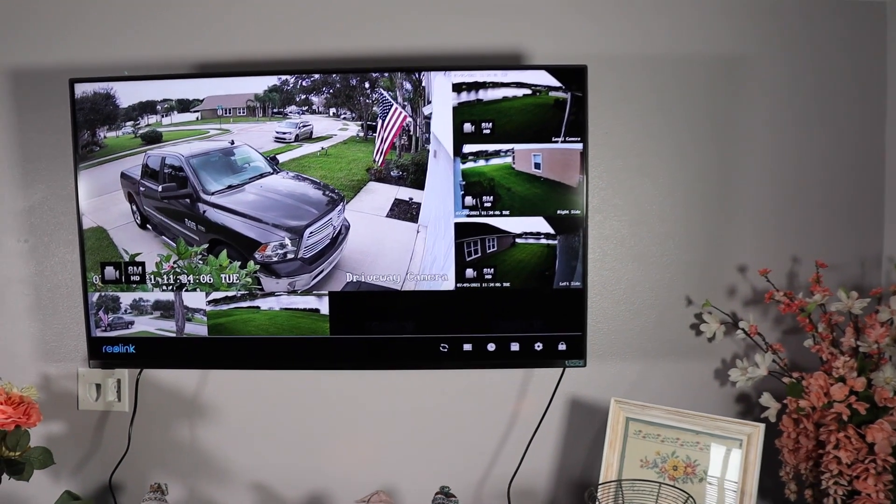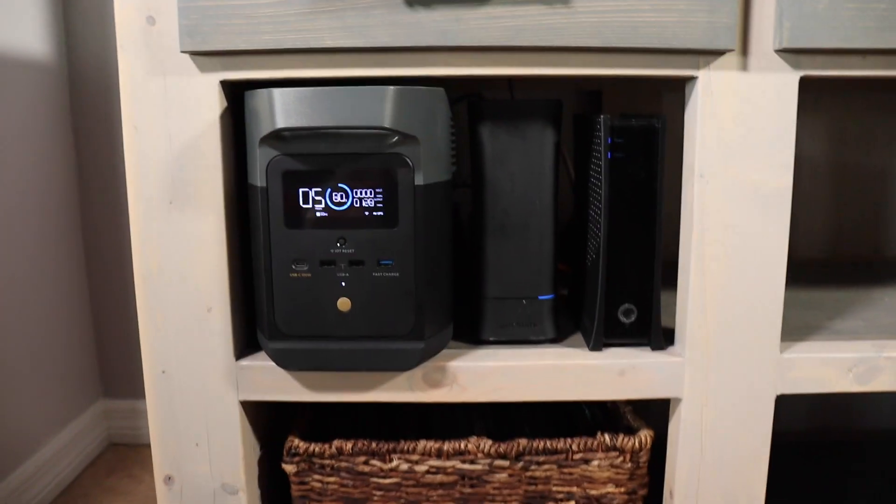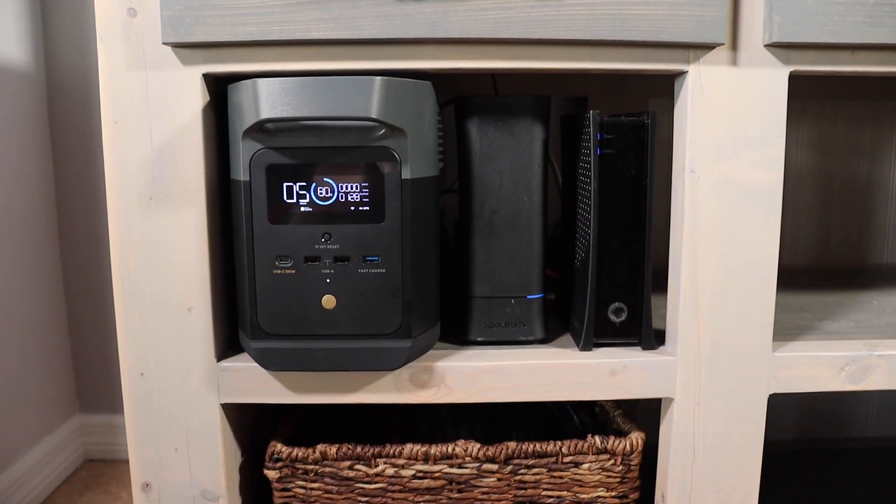I also plan to use the Delta Mini to power my internet, my Wi-Fi router and modem, as well as my security system — because in the event of a power outage I'd like to have those three appliances powered at all times.